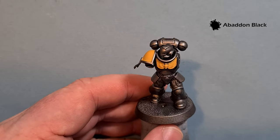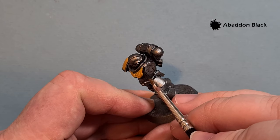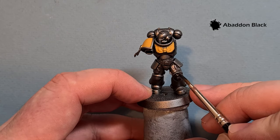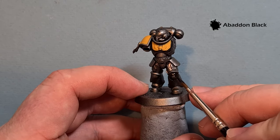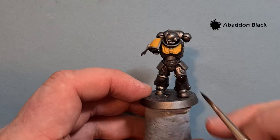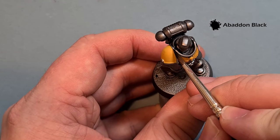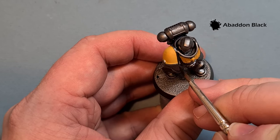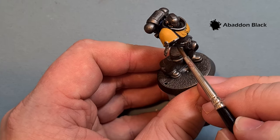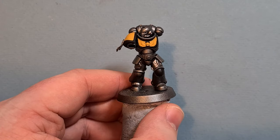Thinning the Abaddon Black helps it flow off the brush and minimizes mistakes. I'm also going to paint the knee pad black, following the box art and fan art from the Silver Templar supplement from Conquest magazine — and also the trims of the shoulder pads. I'll get the gun casing done too and then come back to shade and highlight the yellow.